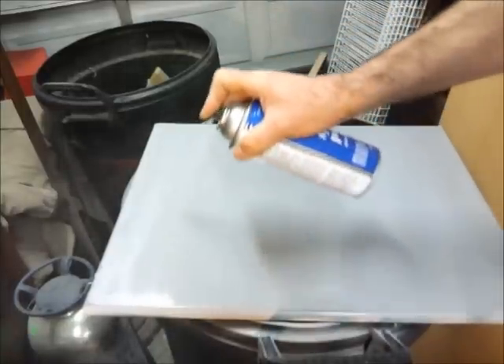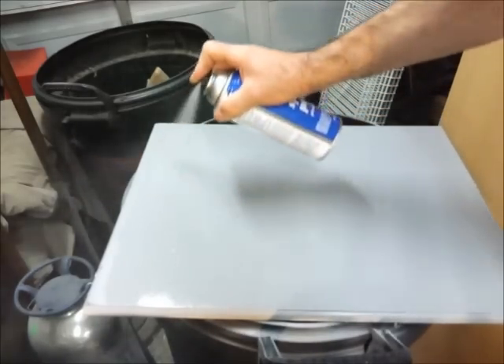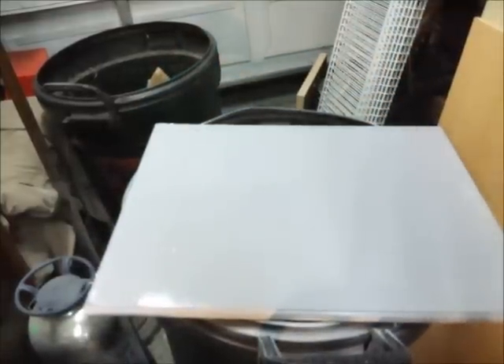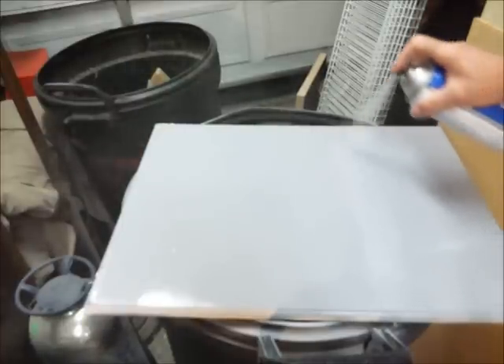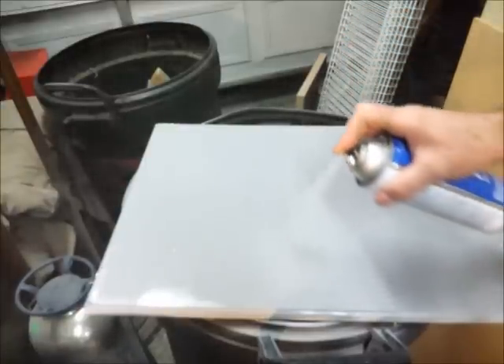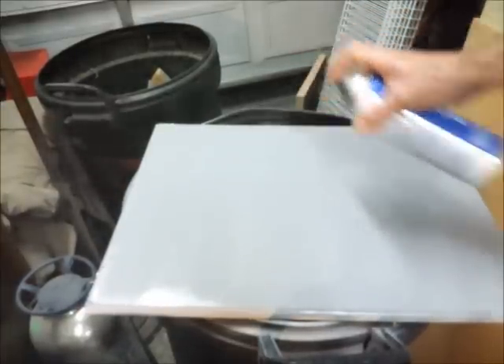I'm just following the lines. You can see in the light right where to spray each time so you get a nice smooth coat. This stuff only takes about three to four minutes to dry, so we're going to set another piece of wood up as a workbench and get started on mounting our bins. We'll be back in a minute.